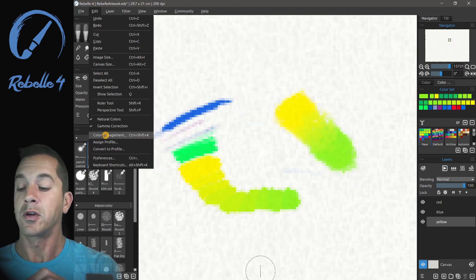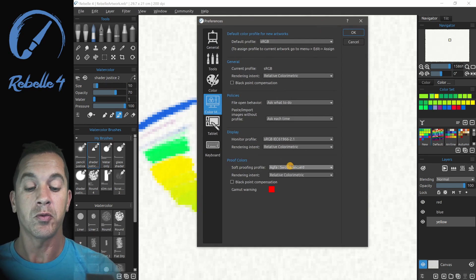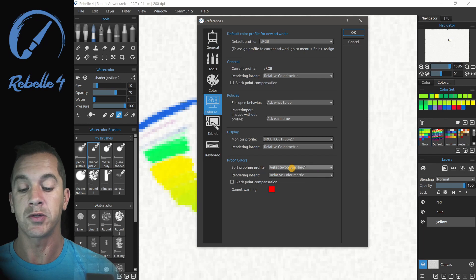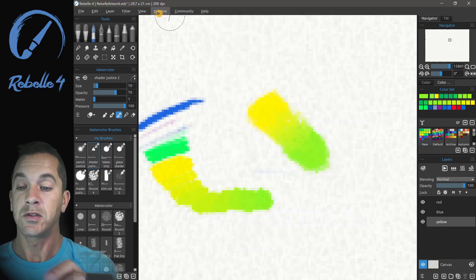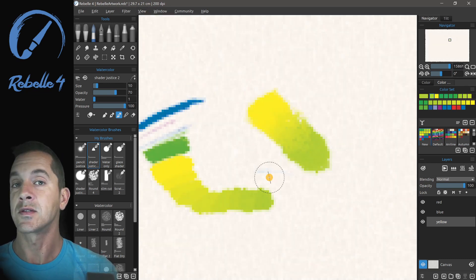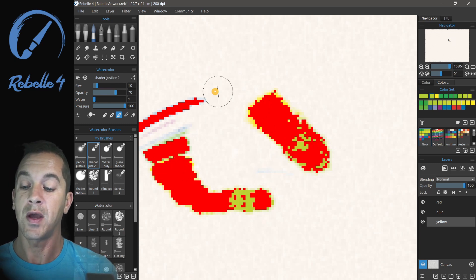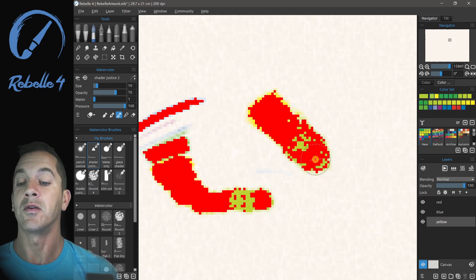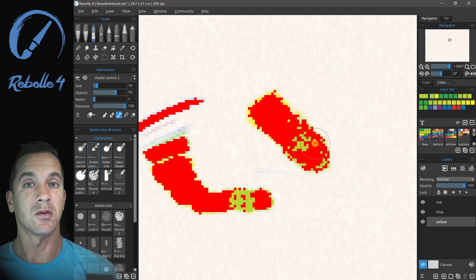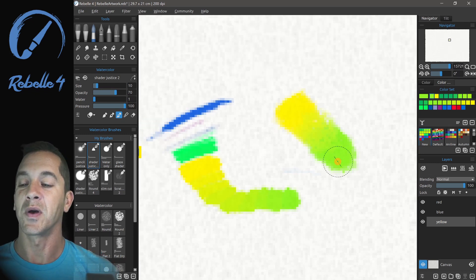If you're printing your work, you'll want to look at color management options. There are different profiles to select from — under proof colors, choose whatever matches your printer, such as AGFS WAP Standard, and click OK. The gamut warning color is shown in red. Under View, choose Proof Colors to see how the colors will print. Choosing Gamut Warning will highlight in vivid red all the colors that won't accurately match when printed. If you're not printing your work, you probably don't need to worry about those color management options.